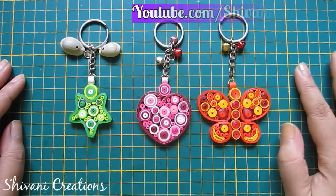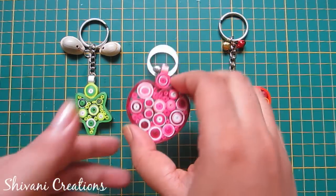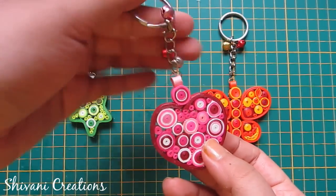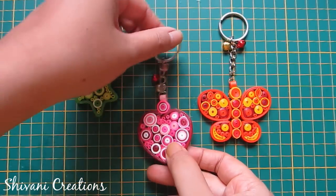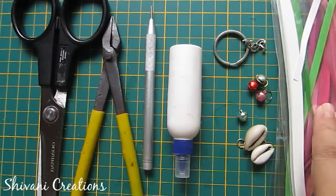Hi everyone, this is Shivani here. Welcome to my channel, Shivani Creations. Today I'm going to show you how to make this beautiful keychain with different shades of quilling strips. So let's get started.